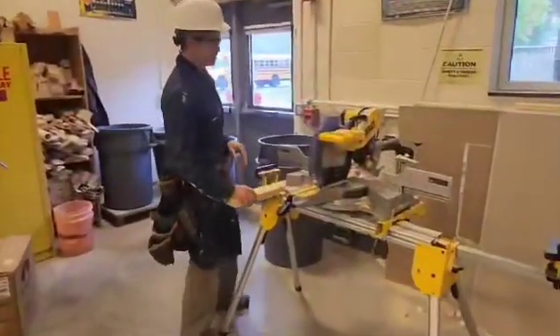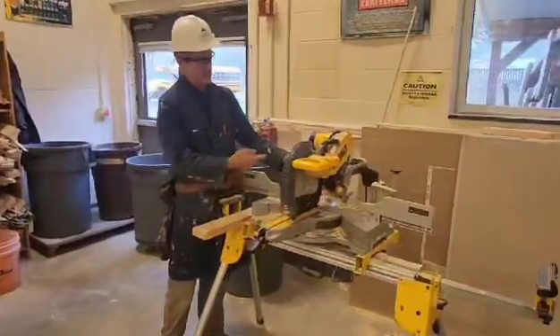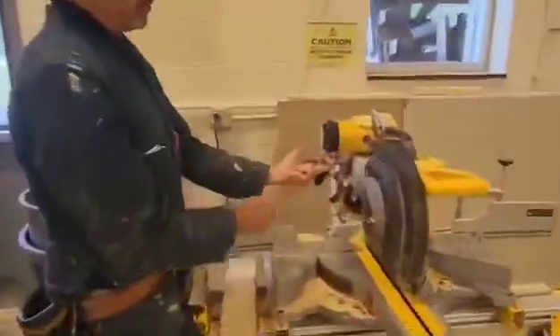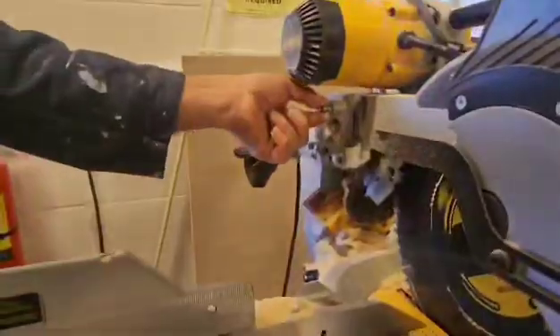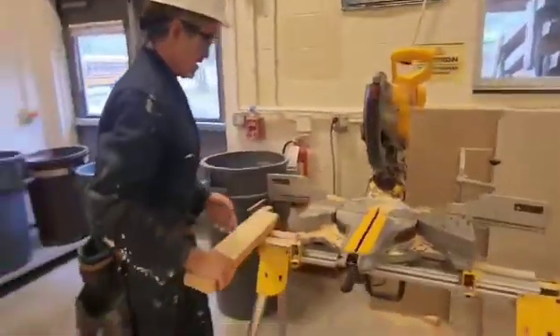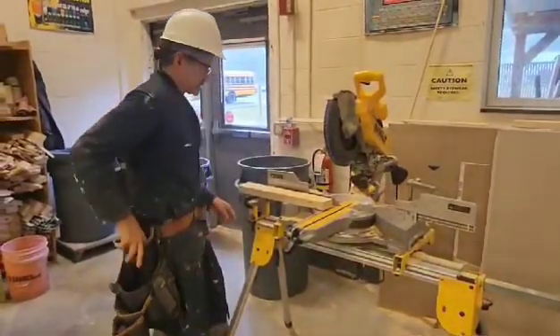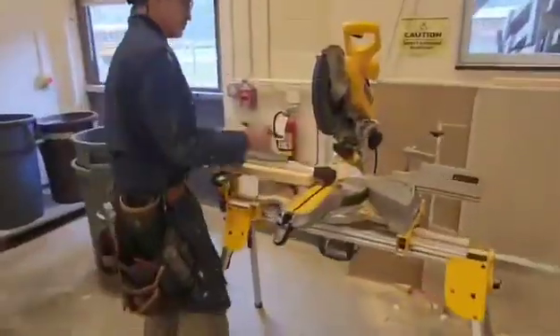So when we get to the miter saw, just a bit of review — it may be in this position. You're going to take your knob here where my finger is. We're going to push it down, pull the knob out. Now the saw is ready for use. We're going to check our one end for square here — it looks like it's square. So now that you're at the miter saw, you're going to cut your piece 20 inches long.